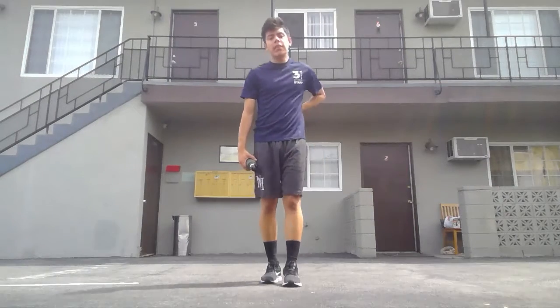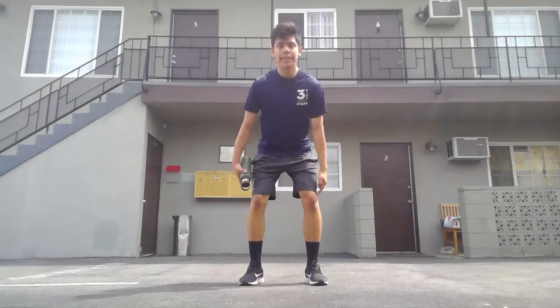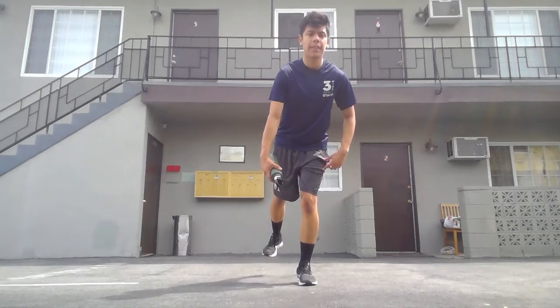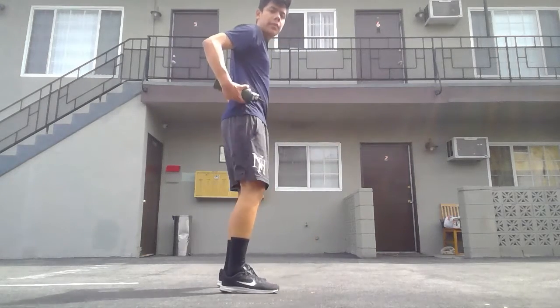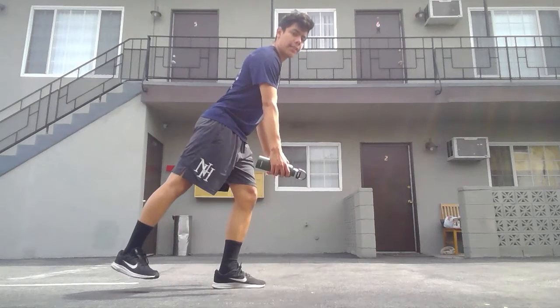For the single-legged water bottle row, we're going to start off by breaking at the hips with a slight bend in our knees, and slowly shift to one side so we can start balancing. Here's a side view: break, slight bend in the knees, start balancing.